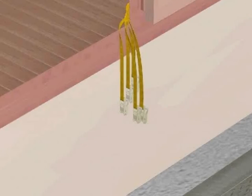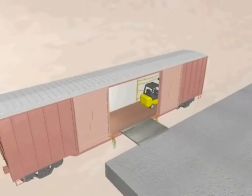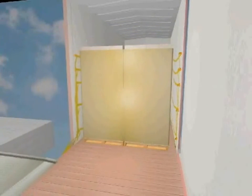Allow the ratchets to hang outside of the boxcar door so that they are out of the way during loading. Continue to load the commodity into the ends of the car. When loading is complete, enclose the webbing around the cargo. If necessary, insert suitable dunnage between the commodity and the ratchet to prevent damage to the commodity.